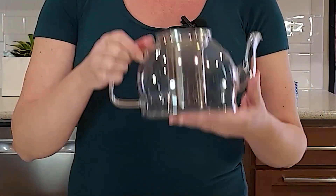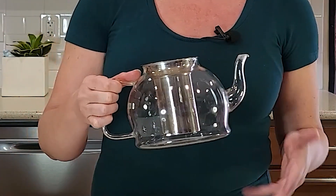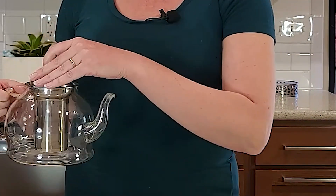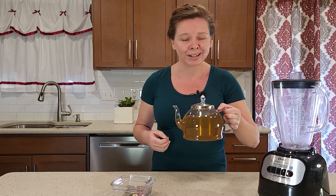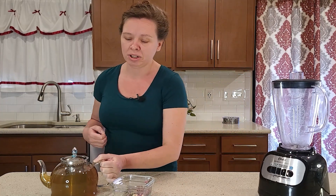Now that I've got my teapot filled, I'm going to fill it with water and then take it over to the stove to boil. We've got our tea all ready. I love this color — just a little green and a little pink. I wish you could smell it through the camera. It's lovely.